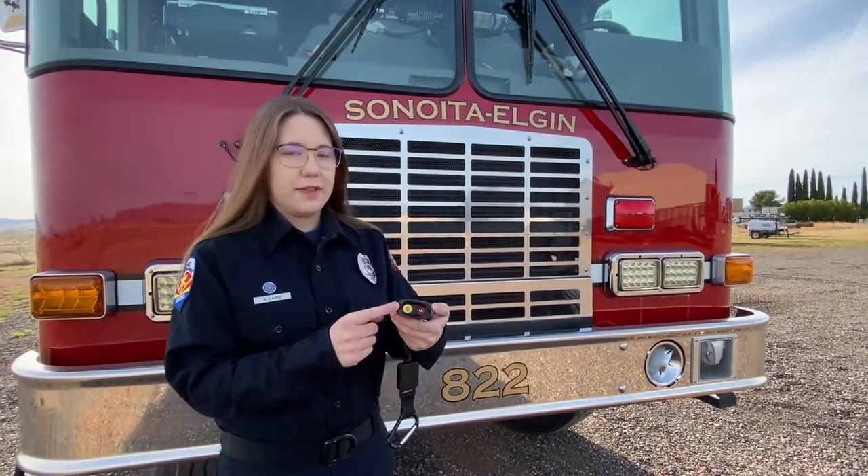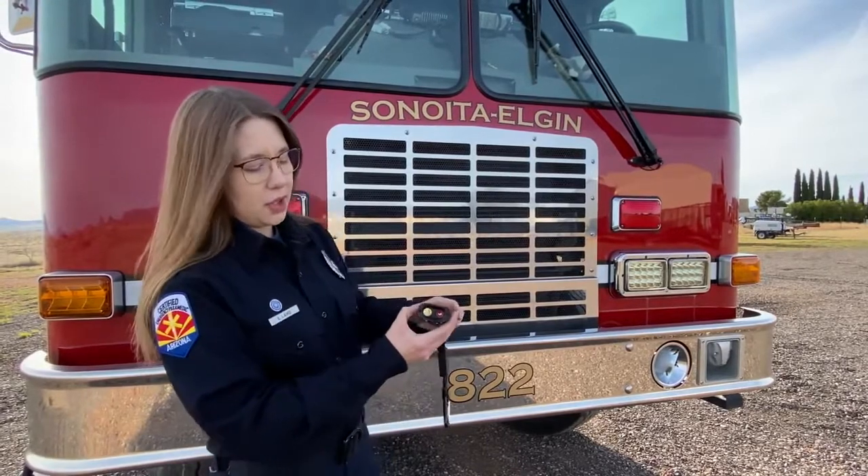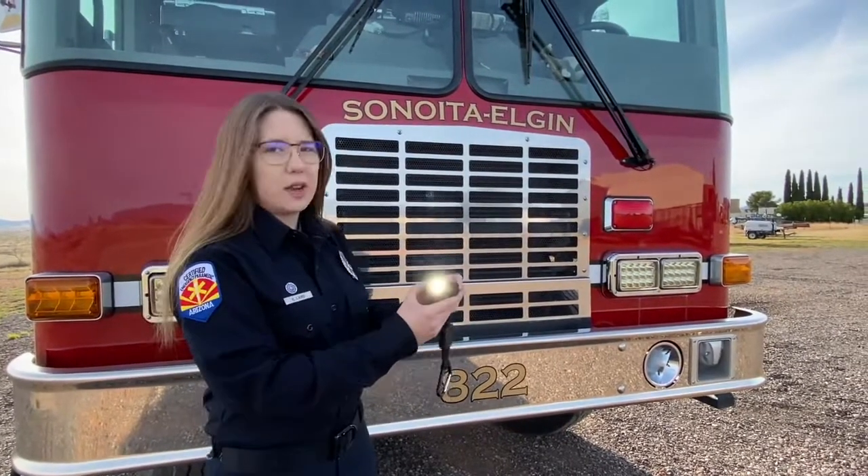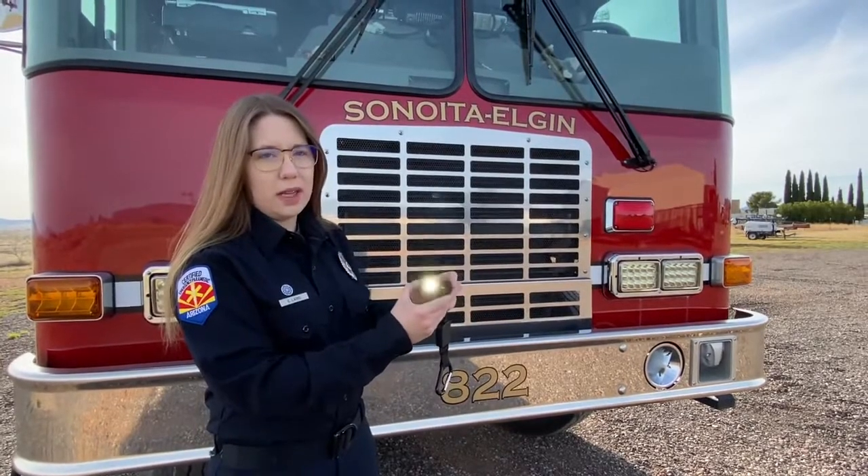The 300-lumen flashlight on the front has three different modes and you can toggle through these modes simply by pressing the flashlight button on the side. There is a high mode, a low mode, and a flash mode.